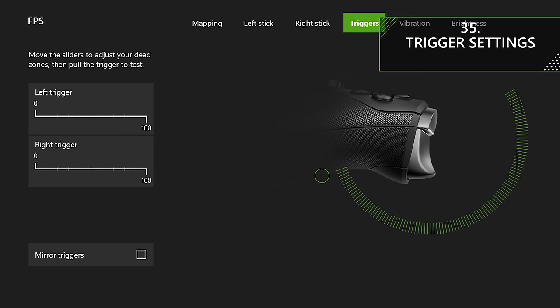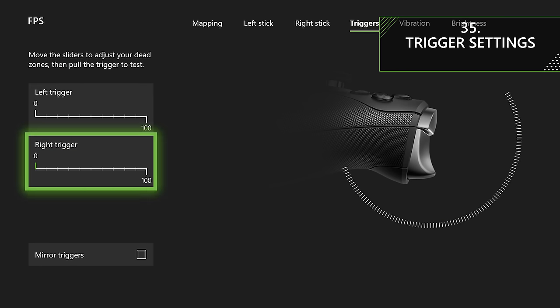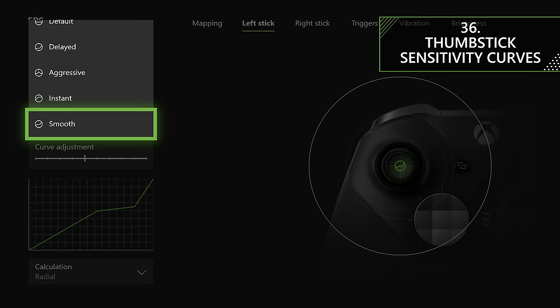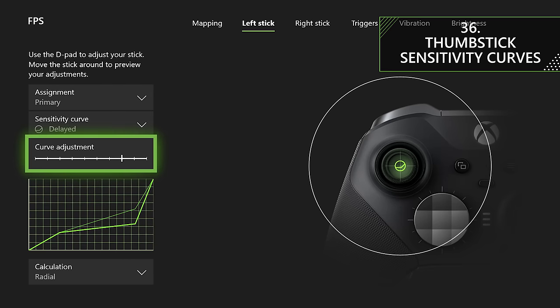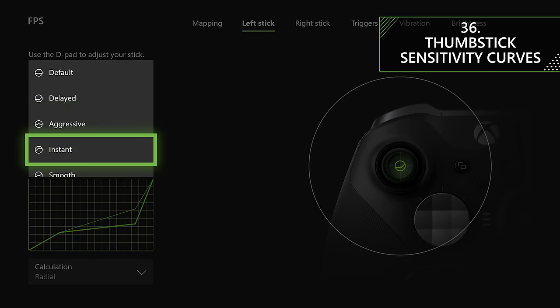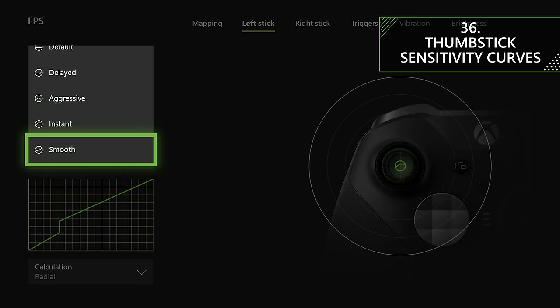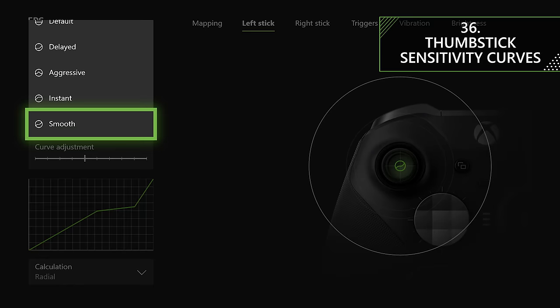Another setting you can adjust is the trigger dead zones — worth pairing with your hair trigger locks so you can get the full press at whatever lock setting you've chosen. You can also edit triggers individually or have them mirror each other. You can also take advantage of thumbstick sensitivity curves with many presets available. For example, the instant preset on the right stick is perfect for standard running and gunning as it allows you to 180 slightly faster, while you could use a shift function to switch to smooth when aiming down sights for smaller, more precise adjustments.